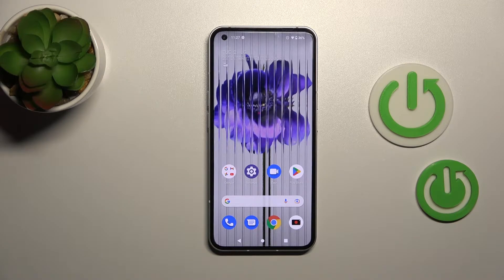Welcome to the Nothing Phone, and I'll show you how to use wireless power sharing on this device.